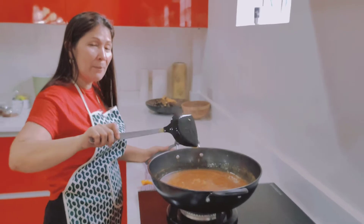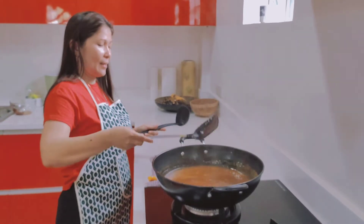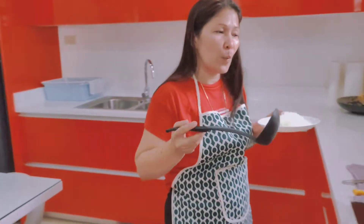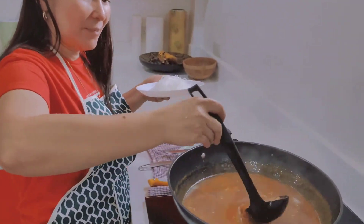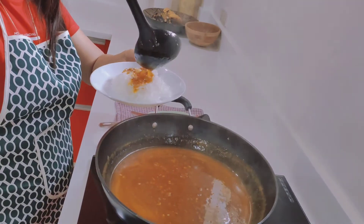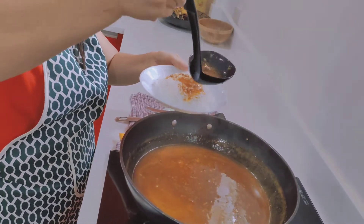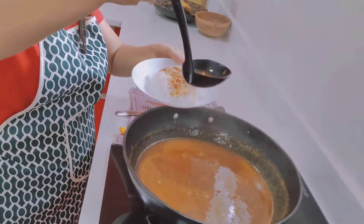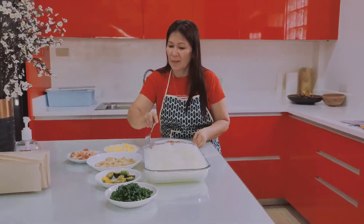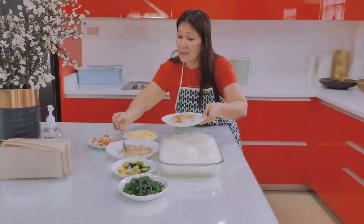The palabok sauce is now ready to serve. We need to turn off the heat and mix it in — just pour it like that. Then we sprinkle a little bit of chicharon on top.